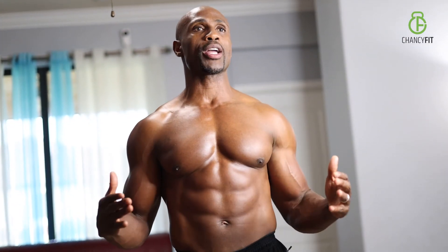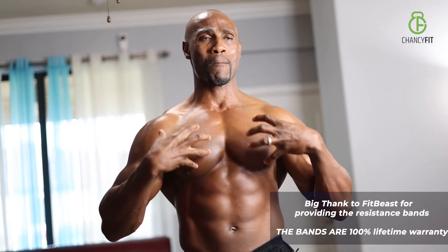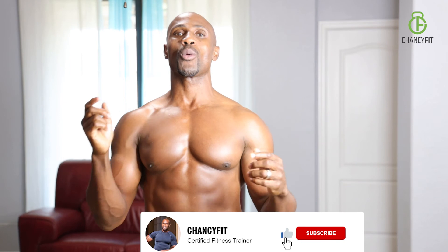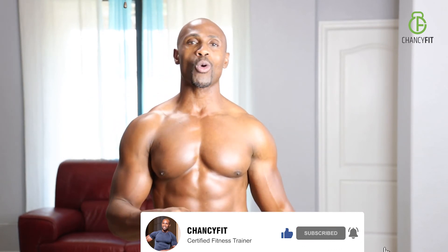Excellent workout today, excellent job on your chest. If you want to grow that massive big chest — if you want to feel the top, middle, and lower chest — this is the workout for you. It's an advanced workout that will benefit you tremendously with resistance bands right in the comfort of your own home. Keep up the good work and I'll catch you on the next one.